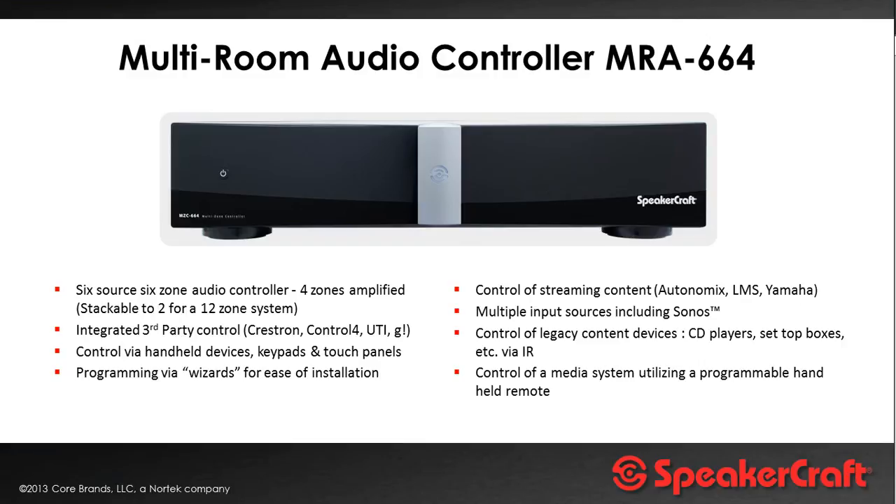We can connect a Sonos Connect to one of the source inputs and actually control it from within the SpeakerCraft environment, via the SpeakerCraft app. There's no need to leave the SpeakerCraft app to control Sonos, which can cause confusion and frustration if customers have to jump between apps. With this system you're able to control what Sonos is doing — both TuneIn Radio, Spotify, and music off a local network share.